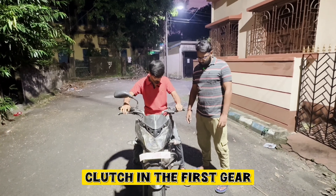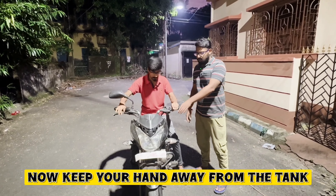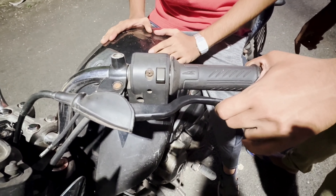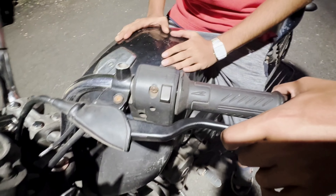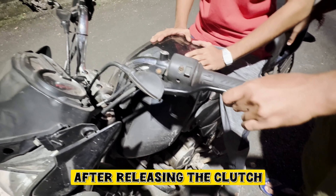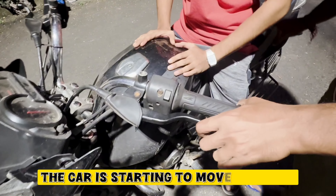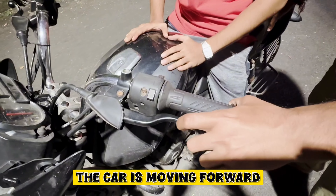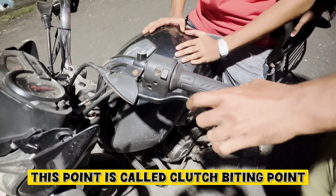You have to put the gear into clutch. You have to put the first gear in and turn it back. You've got to engage the clutch — clutch biting point.